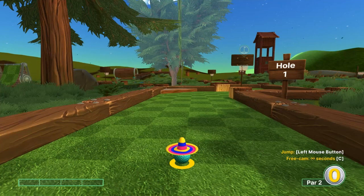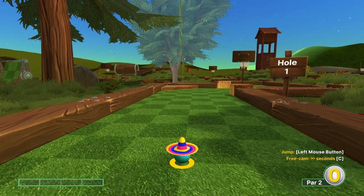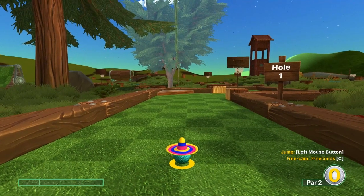Hey everybody, welcome back to the I Got a Wisdom Spoon YouTube channel. Today we're going to cover Forest on Dunk Mode and I'll go over how to hit all 18 hole-in-ones, so let's go ahead and get started.